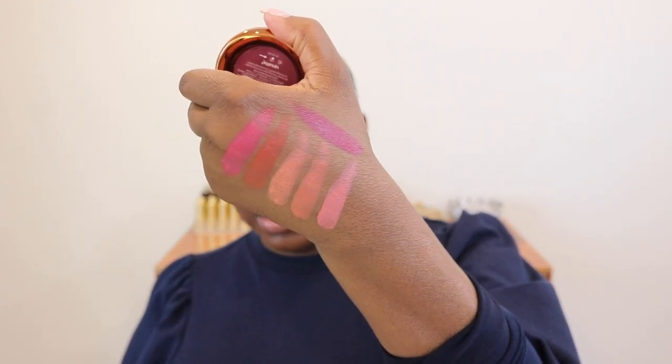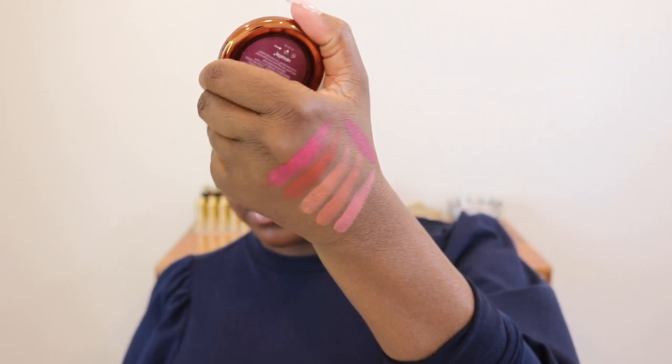Those are the swatches and I know you're looking at the first three like 'girl I don't know,' but listen I wouldn't lie to you. As a deeper-skinned woman there are certain brands and certain shades of lighter blush that just work on my skin tone, I don't know what it is. So I'm going to do Rose and Brunch on this cheek — this is that first color you're probably doubting. The recommended way is with fingers, then you can come behind it with a brush, and it's recommended that you tap not swirl.